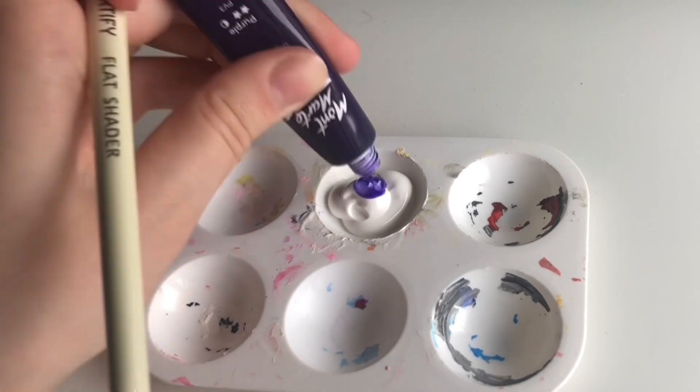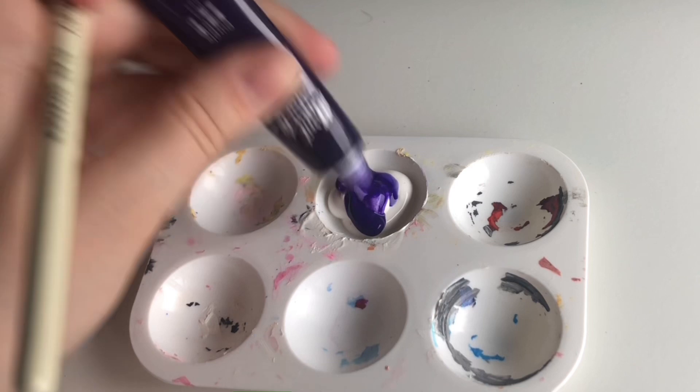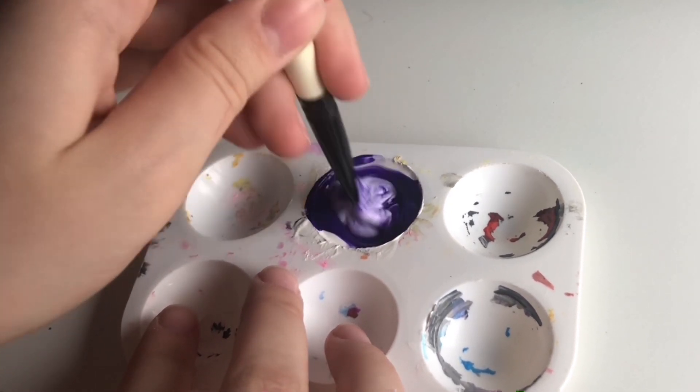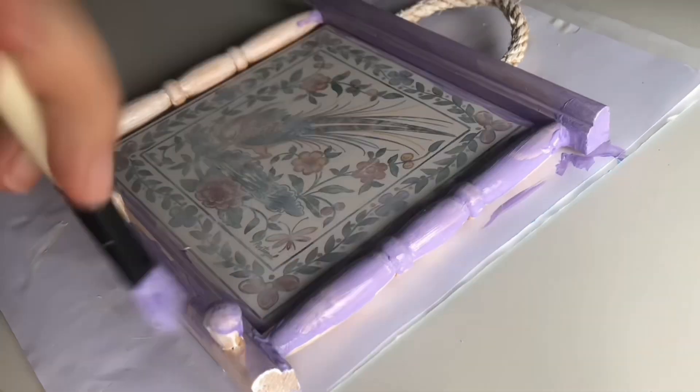I am mixing some purple paints together — this dark purple and some white — to make it a lighter purple, kind of like a lavender type of color. Then I'm just going to add a couple of coats of the lavender paint to the frame.